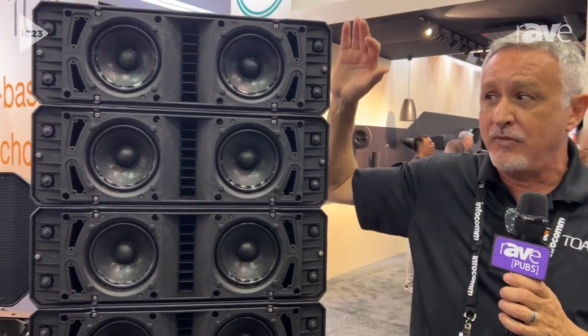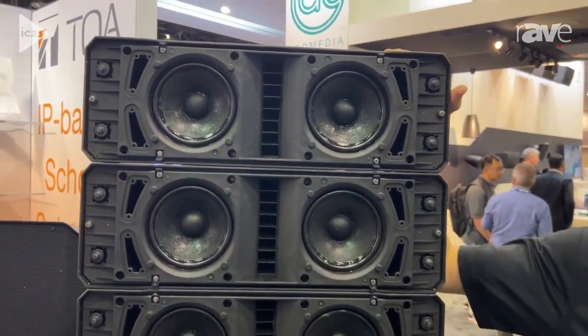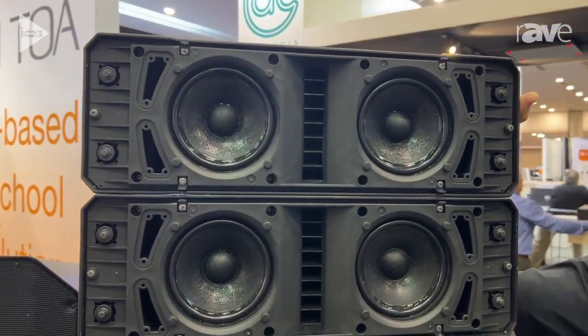Hey guys, this is Ian from TOA and we're here at Infocom 2023. Good morning. We're featuring a number of products today and what I'd like to talk about for a moment is our HX7 Variable Dispersion Line Array Speaker.